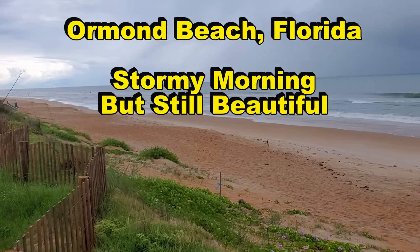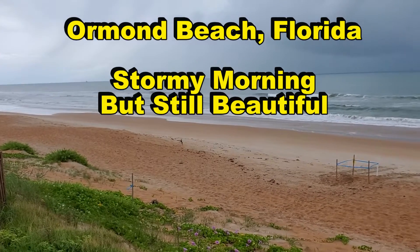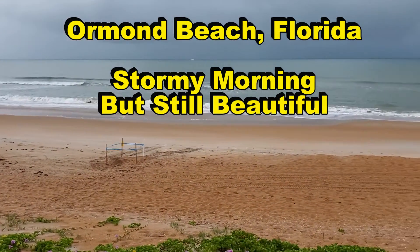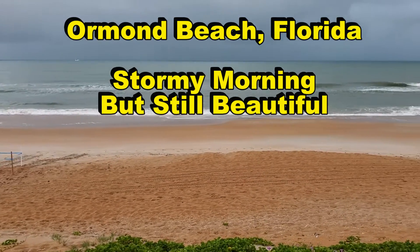I always like to try to show the area where we're at. We're over on Ormond Beach — that's where that crawl space is. It's just a stormy morning, but wow, it's still just beautiful.